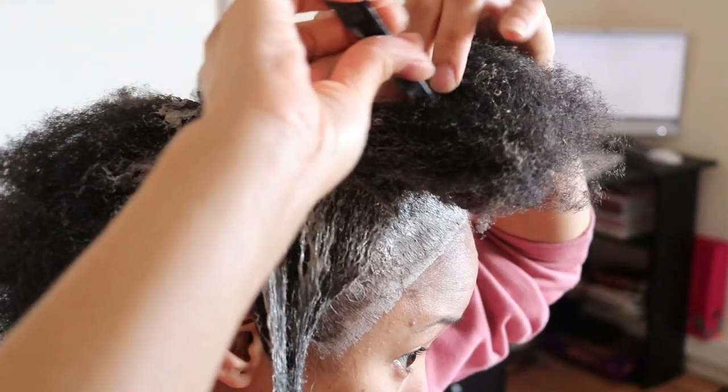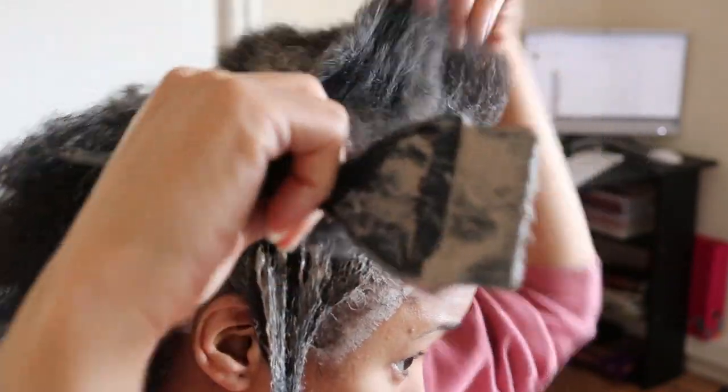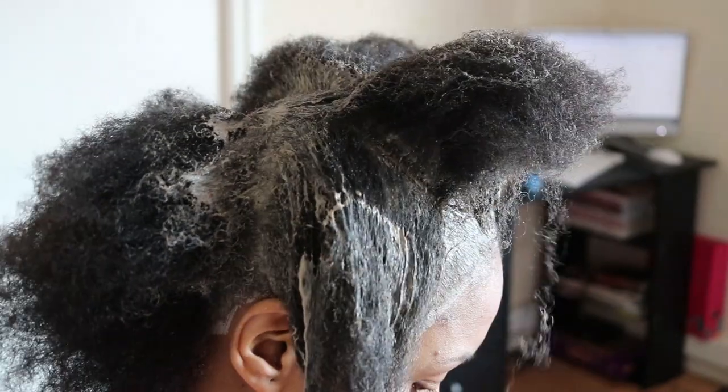Then I apply and massage the hair mask into smaller sections of my hair for an even distribution, to ensure a thorough clean.